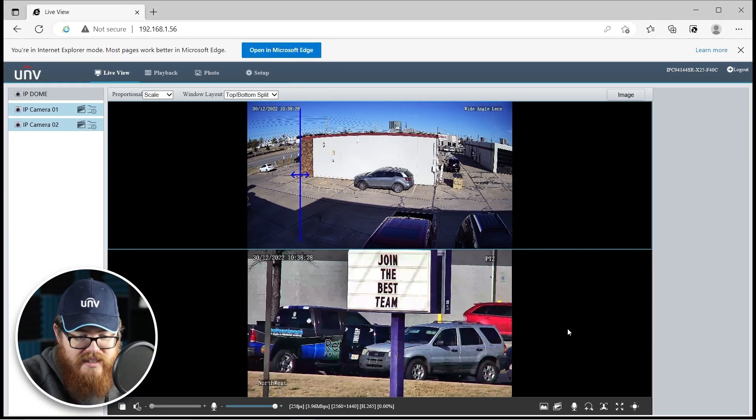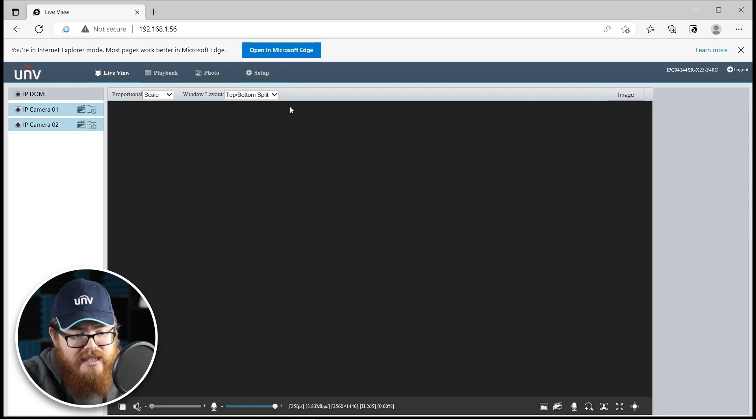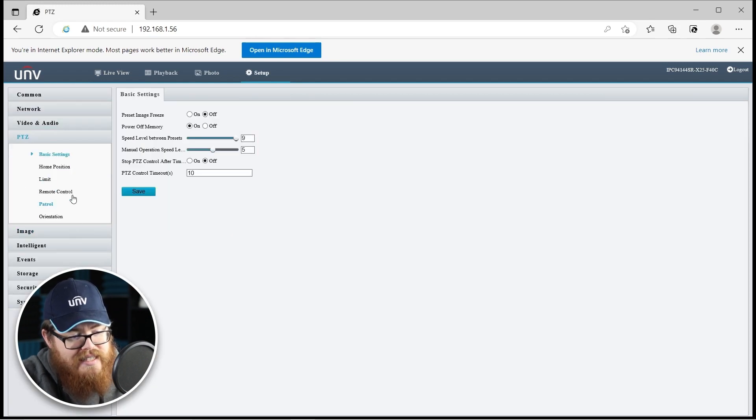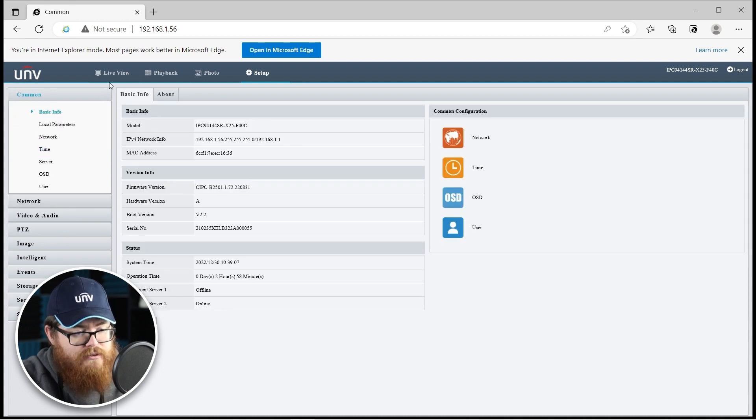25 times zoom, really flexible. It's got 360 degree pan so you can see all the way around. It's got all the standard PTZ functions from presets and patrols to your home position. If we hop in the setup menu here, we have all of these PTZ settings. We can limit the PTZ, we can set up a remote control, set up different patrols.